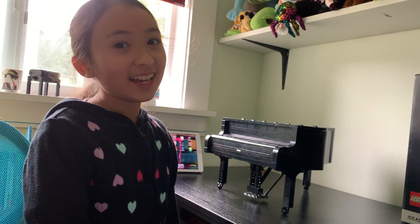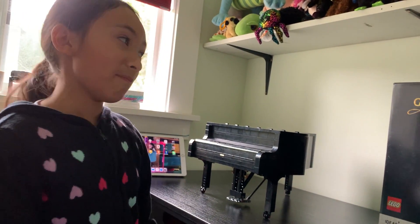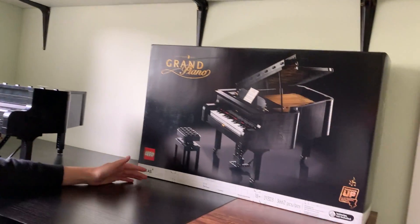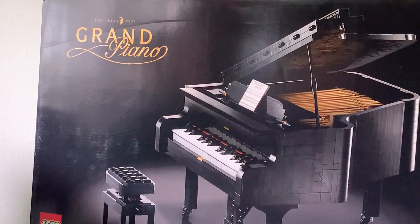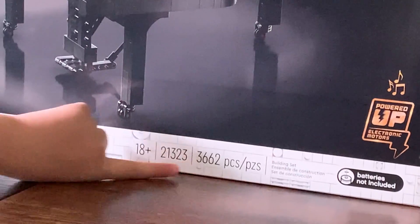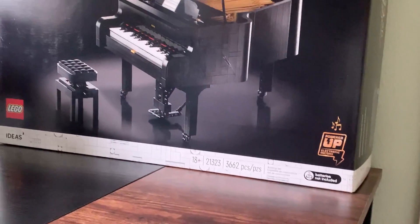Hi, I'm Brielle, and today I'll be doing an introduction about this LEGO Grand Piano. This Grand Piano is from LEGO Ideas, and it has 3,662 pieces!